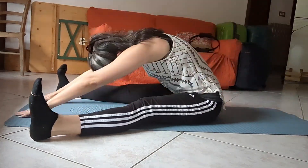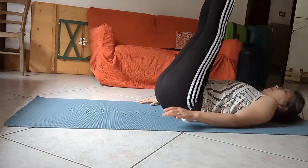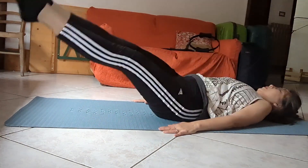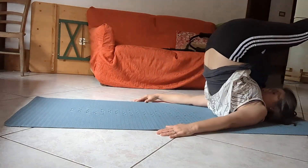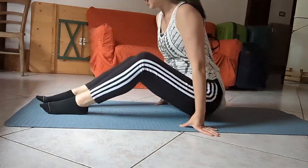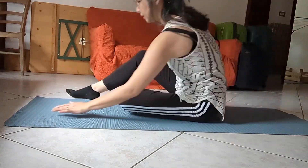Into my Spine Stretch, and the last one goes a little further. Here's our Open Leg Rocker, into the Corkscrew — you can't see it in the frame but there's a table in my way, so I'm going to keep it nice and tight for that reason. Into my Saw with no prep, right into the full Saw, pinky finger to pinky toe.